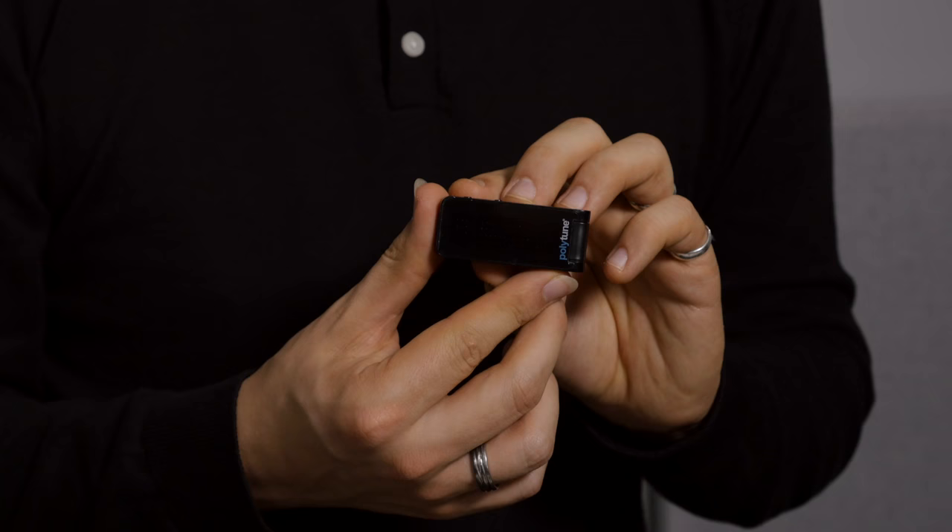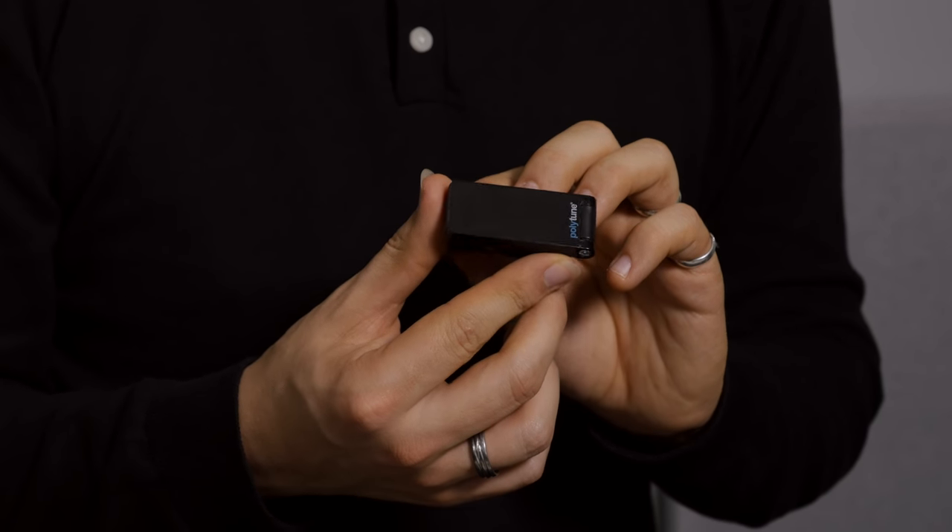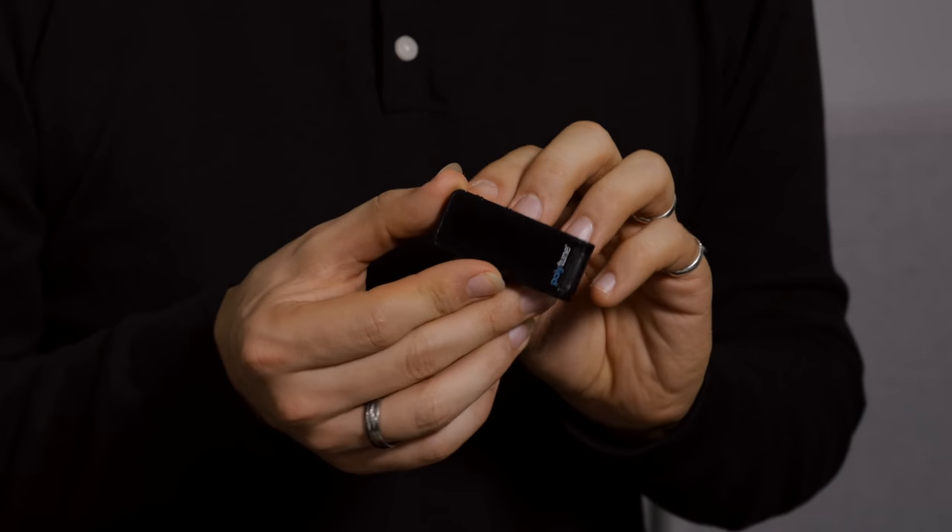Number one has to be a guitar tuner. Every guitar player should own one, and when students ask me for my favourite it has to be the TC Electronic Polytune — just a great, really reliable clip tuner.